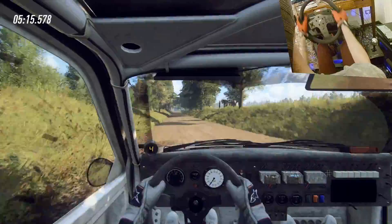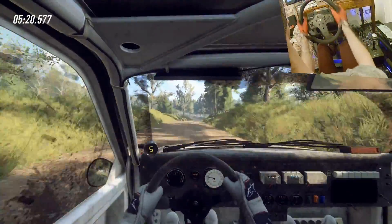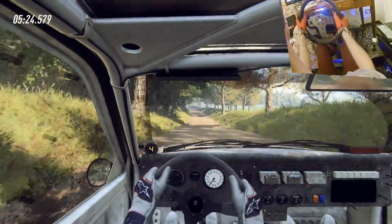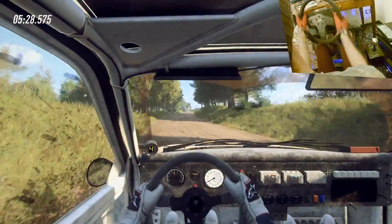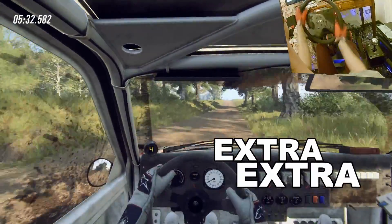And left of a crest, into flat right of a crest, into four left, opens of a crest, into six left long, 10, tightens of a crest, into four right long, into six left of a crest jump, 100, flat left of a jump, extra, extra long.